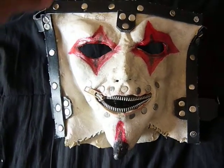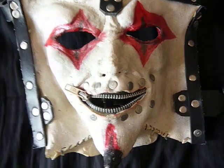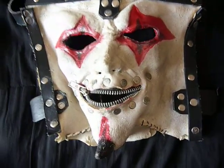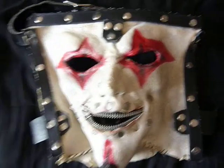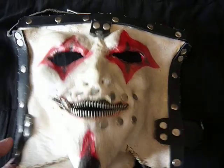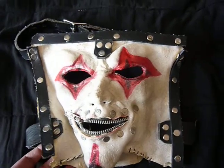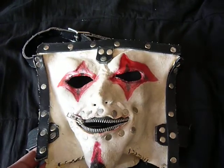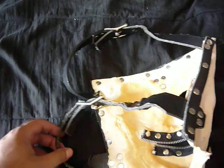I wish I could remember the name of the seller, but I just wanted to say to him, hey, you did a terrific job on this. I think the process of making the mask probably took him a couple days, and after that, during shipping time, it came to my house in like three days, so here it is.